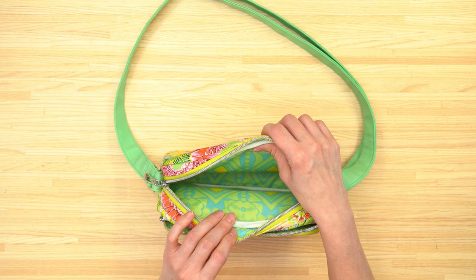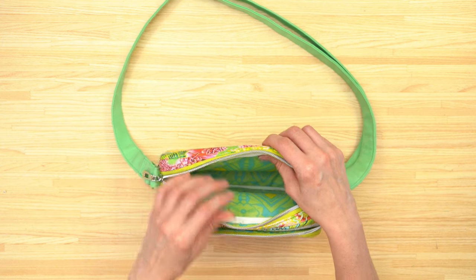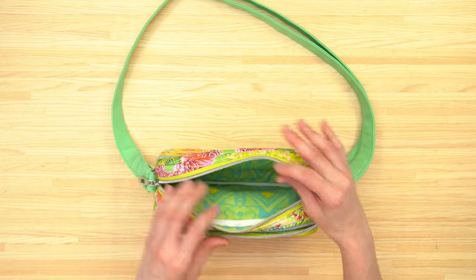Attaching fold over elastic is really easy, especially because it's stretchy. We just need two strips of the fold over elastic — one for the back of the bag and one for the front of the bag.